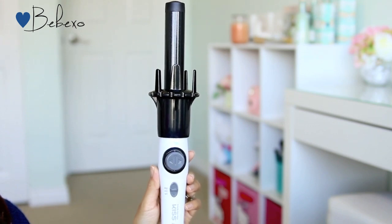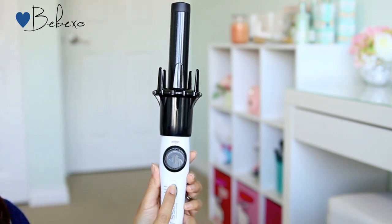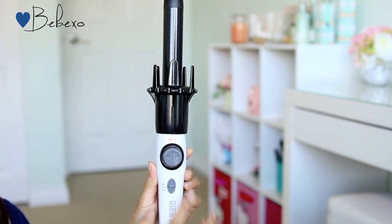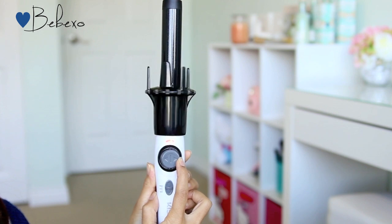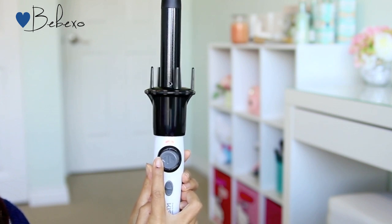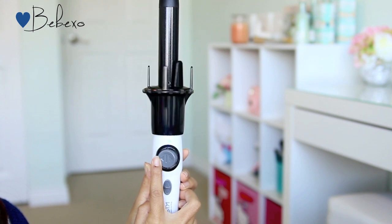This curler has two temperature settings, high and low, and the highest goes all the way up to 420 degrees Fahrenheit. It features a stationary rod that's one inch in diameter and also has a curl dial that spins left or right depending on which button you press, so this allows you to have curls in different directions.